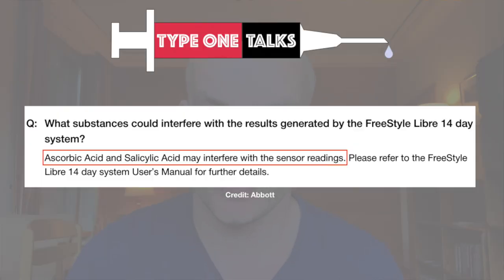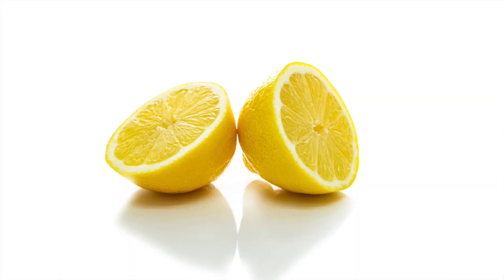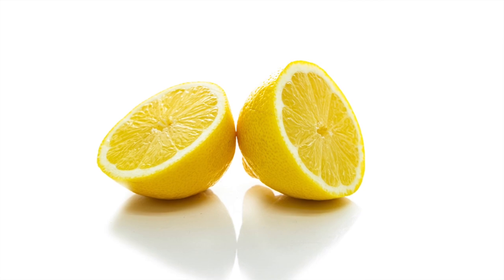My favorite tip number four is to avoid certain beauty products, medications, and temperature changes. Abbott specifically says that certain skincare products might negatively impact accuracy of readings. A number of Freestyle Libre users also reported inaccurate readings after taking medication like ibuprofen or paracetamol. Some users even argue that vitamin C might negatively impact accuracy of sensor readings. Please take these experiences from other Libre users with a grain of salt — as something to consider, but not as a strict scientific fact.